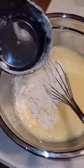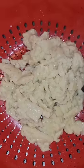Whisk six eggs in a cup and a half water. Then add four cups of flour and combine. Spoon the dough into boiling water and cook for six minutes, then strain.